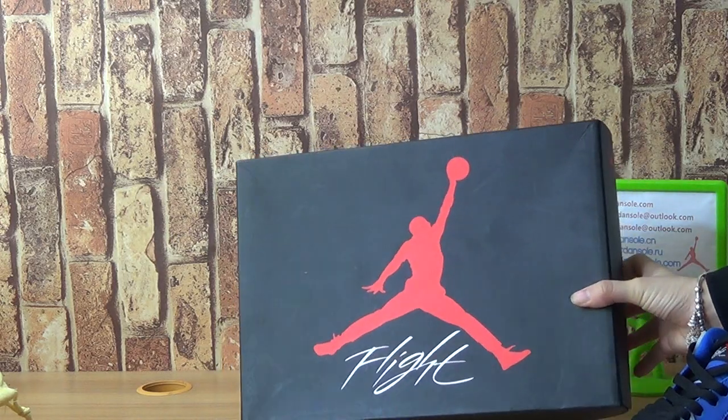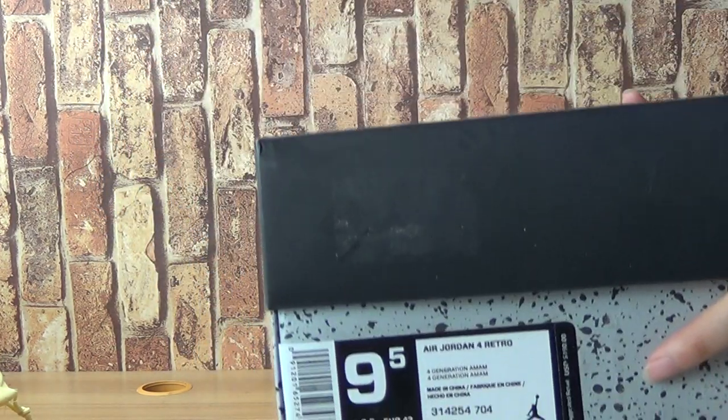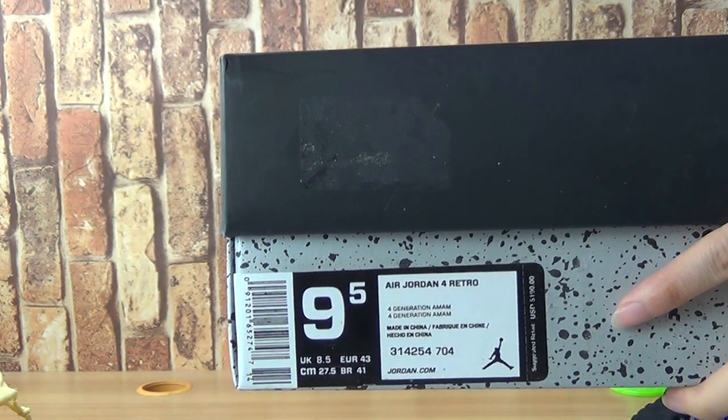Comes with the shoe box with flat. And also comes with the size pack, 9.5.